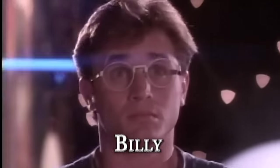Starting with the Triceratops Zord, piloted by the undisputed best Power Ranger. My name is Billy.